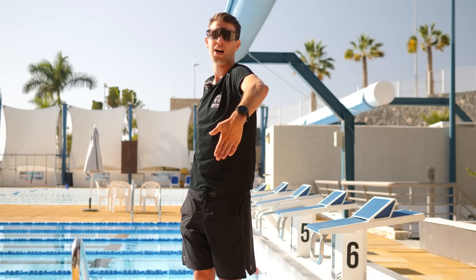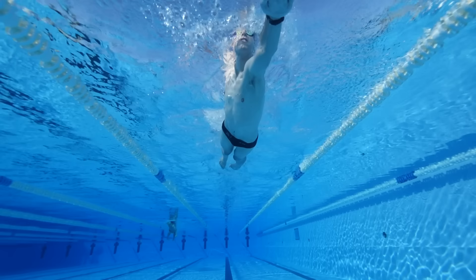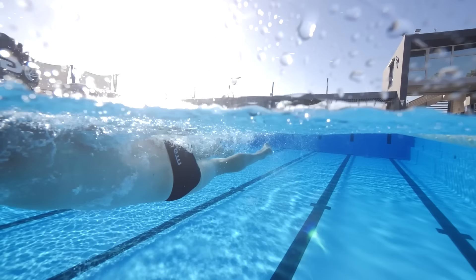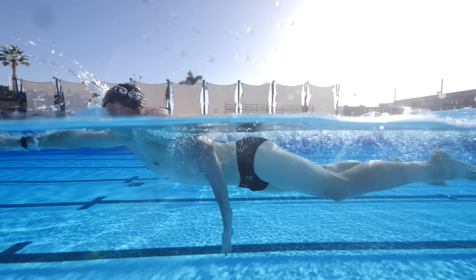By having the head up, what you're going to find is that you need to catch at the front — otherwise you are going to start sinking in the water. It's almost forcing us to get that catch. As the hand enters, get that elbow up, push down on the water, and then into the pull. Keep looking down the lane, pushing down on the water at the catch, and then into the freestyle stroke. You can kick with the legs, use a pool buoy, or use fins to help make this easier.